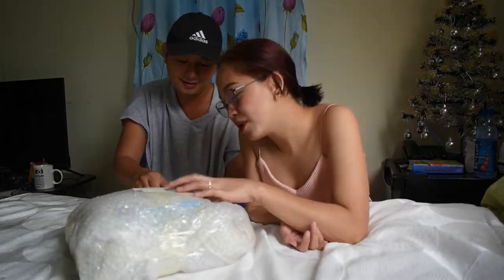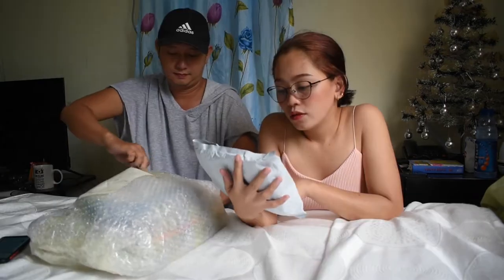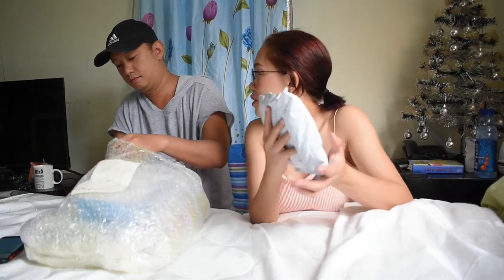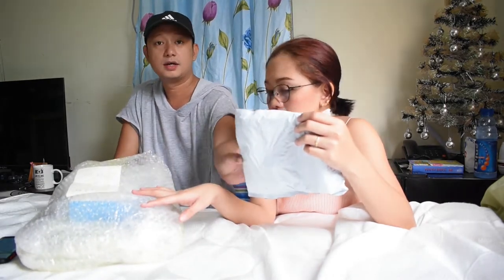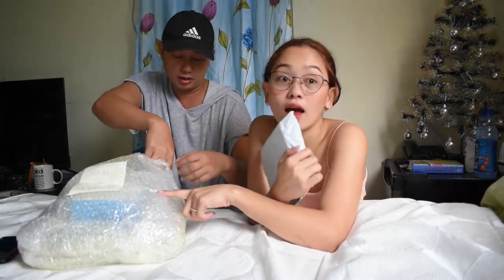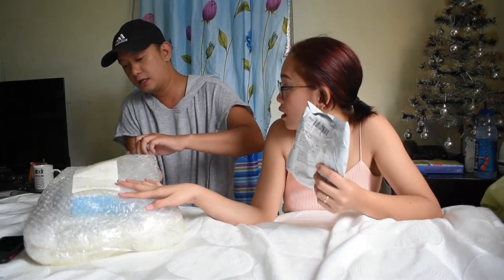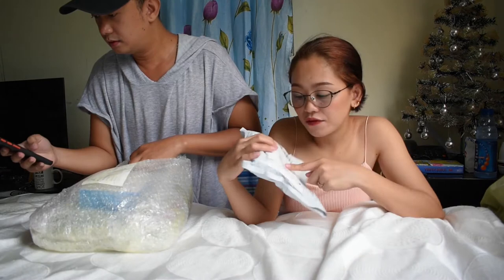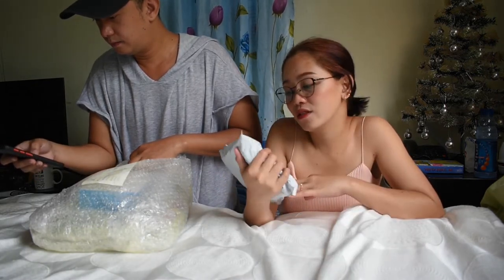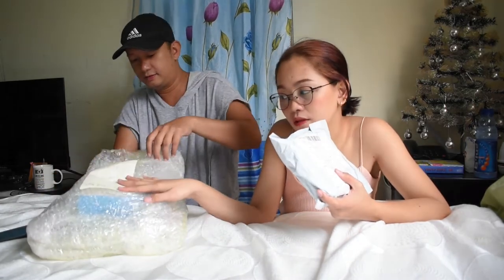Let's start from the biggest one. So how many days was this delivered? Around less than 10 days for this one, and a bit more than that for the other one because it came from China — we couldn't find some items here in the Philippines. The bigger one is from Manila, delivered by Ninja, and the other is from China, delivered by Intrigo, which took more than 10 days.